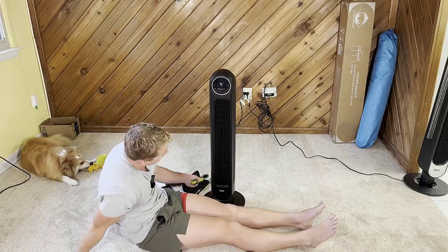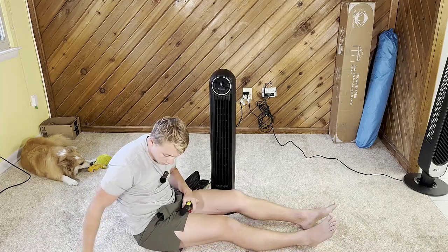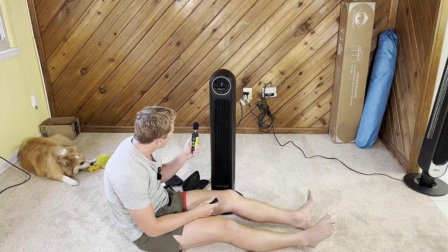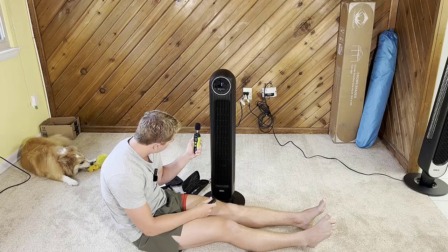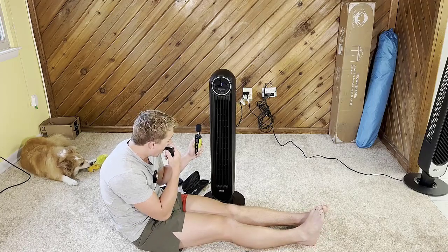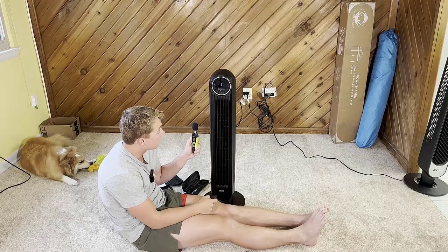Now for the decibel readings — starting from the bottom and working our way up. On level one, we're at about 46 decibels. My voice is around 70 decibels but I can't even hear this fan going right now — it is that quiet.